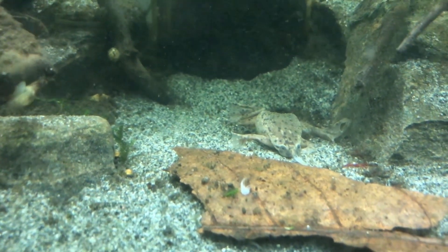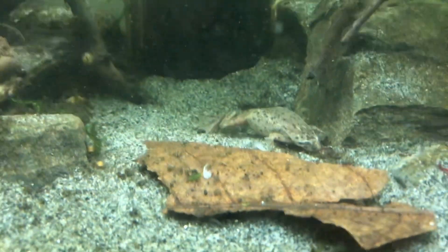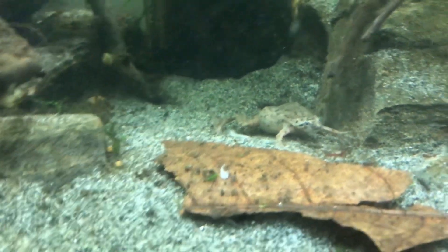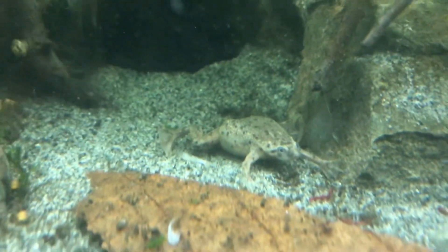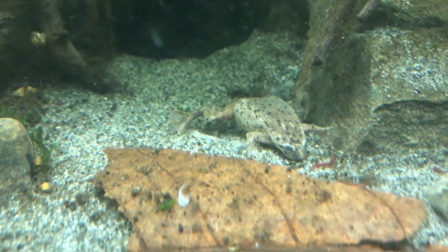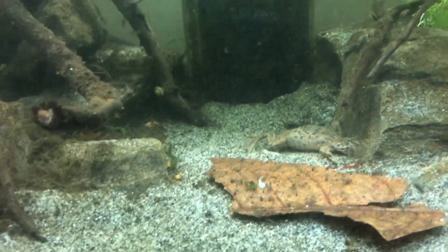These frogs are not to be confused with African clawed frogs. African clawed frogs get a lot bigger and are much more boisterous — they will eat fish. A few ways to tell them apart: African clawed frogs have much smoother skin, whereas African dwarf frogs have a slightly warty texture. Most importantly, African dwarf frogs have webbed front feet, while African clawed frogs only have webbed back feet. Don't put African clawed frogs in a community tank.